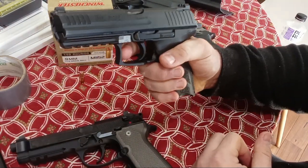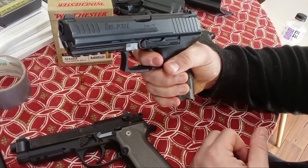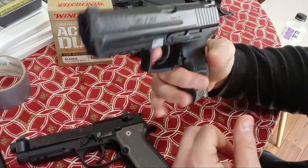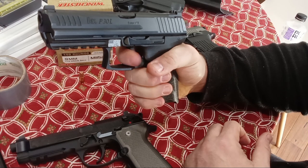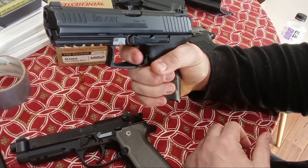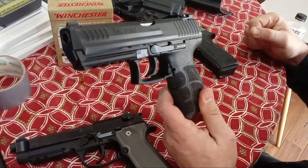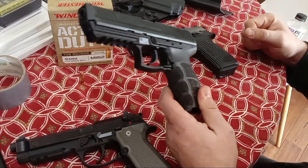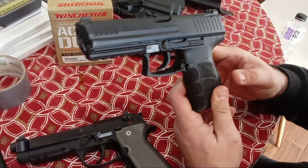Here's the HK single action — there's kind of a slop, but the single action is perfectly workable. The double action — I'm decocking to put it in true double action mode. It's pretty smooth but stacks a lot — gets heavier and heavier until the break. So the double action pull on the HK is probably the worst of all three, or at least the same. I think it's the worst of all three.